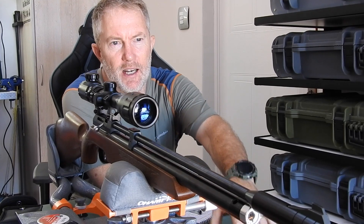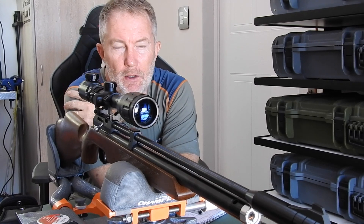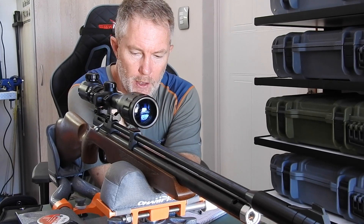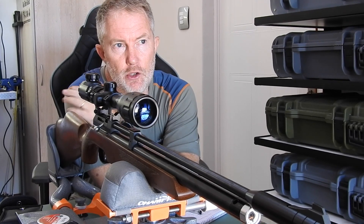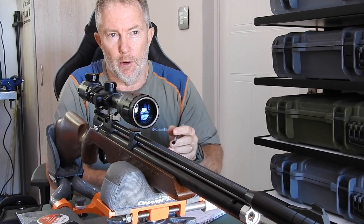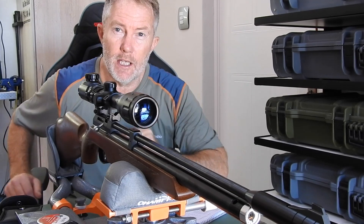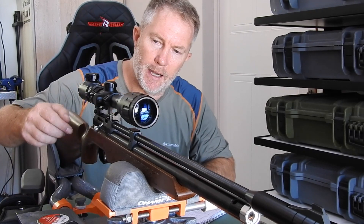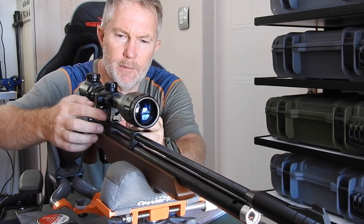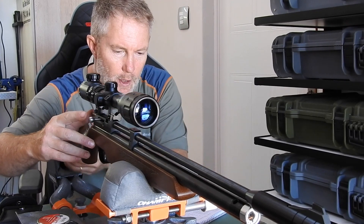16.6 meters — so from the muzzle, about 16 meters to the target. That's all I've got available in the backyard. It's going to be a 10-shot grouping to compare with the original, and I'll also look at the consistency of the velocity. The chronograph is set up in front. I'm using the single-shot tray as it gives a bit better accuracy in my specific model.